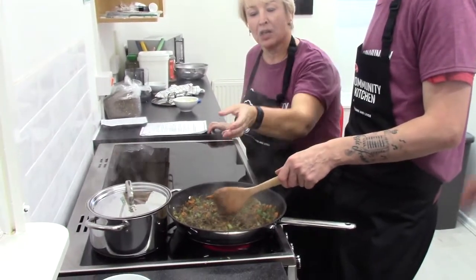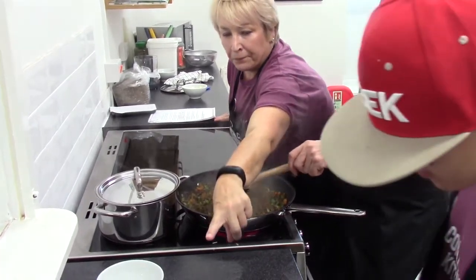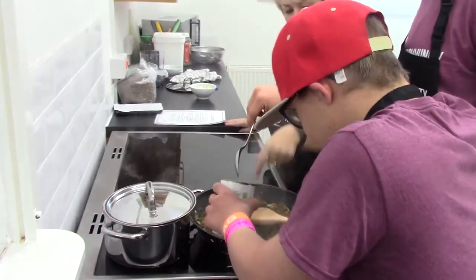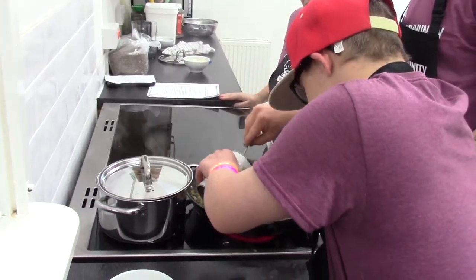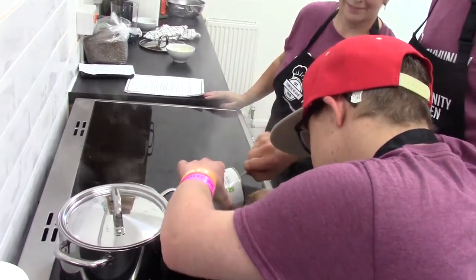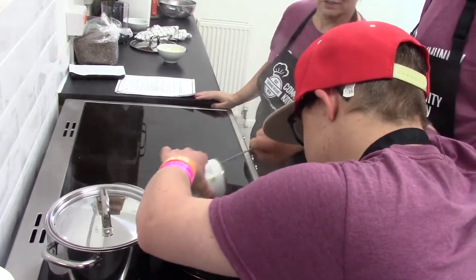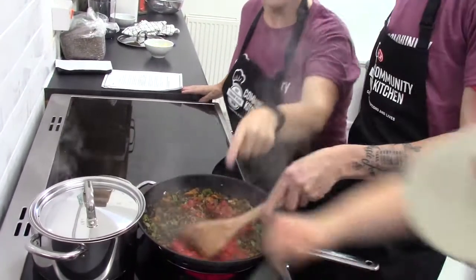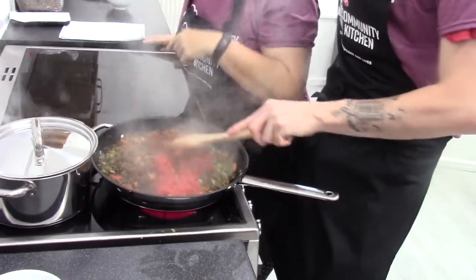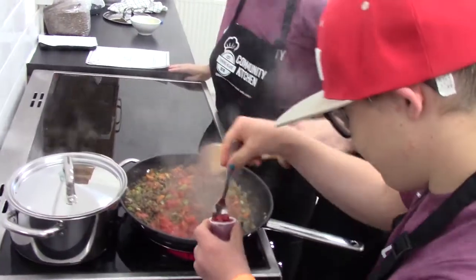Into our frying pan, we're going to add our chopped tomatoes — tip them all into the pan. Then we add our little pot of tomato puree and scoop that into the frying pan.